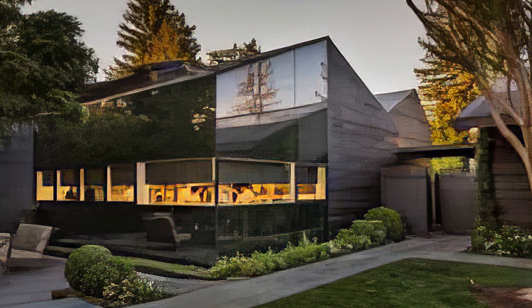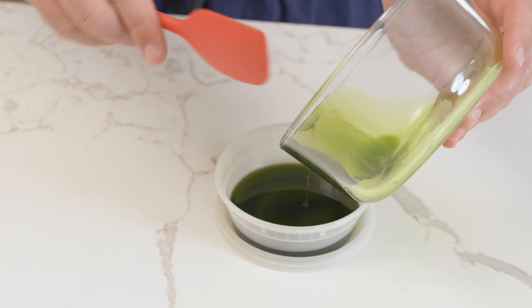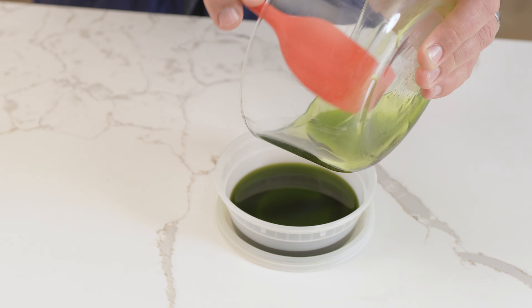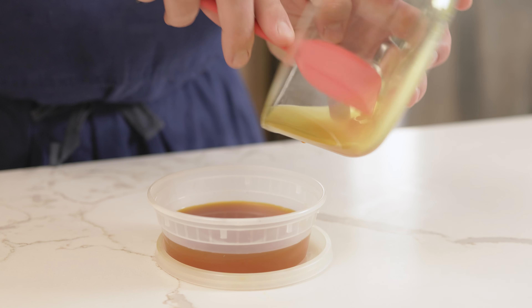We're breaking down the techniques that the French Laundry, a three Michelin star restaurant, uses so you can make Michelin quality herb oil at home. We're going to cover their three techniques so that you can make these oils regardless of the herbs used. As a bonus, I'm going to show you how to make their curry oil so you can spice up your cooking.